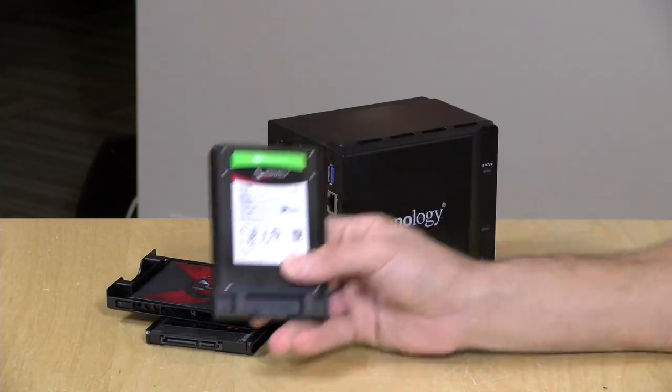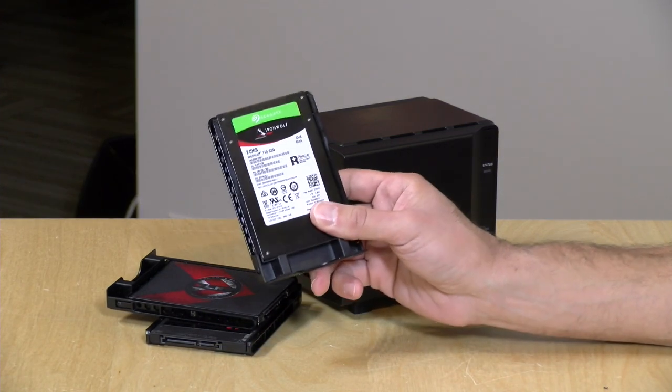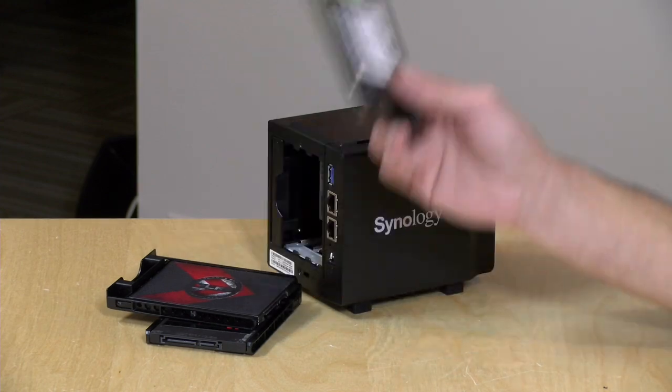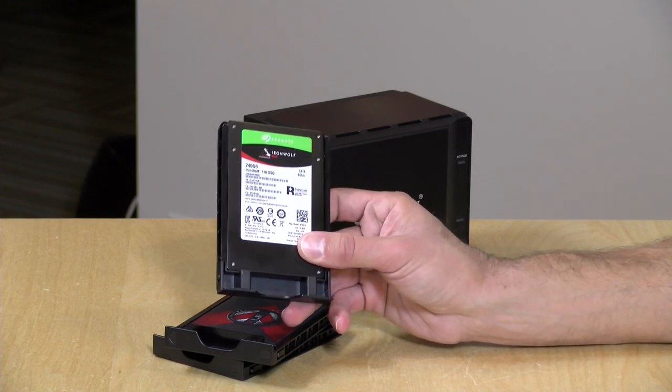Enterprise drives cost more. The IronWolf I've got here, at a terabyte, is $249 — which isn't bad for an enterprise drive — but you can buy a terabyte consumer drive for $100 or less. So you can really rack up the cost on this if you're putting robust drives in. But you will have much better protection for your data if you spend more on the hard drive. I would avoid trying to find the cheapest drive and go with mid-range, or if you can afford it, an enterprise drive like the IronWolf that's designed for a box like this.